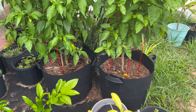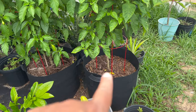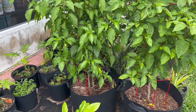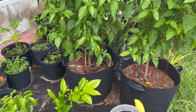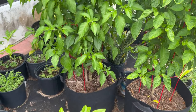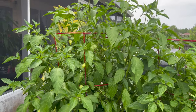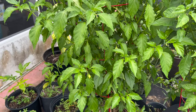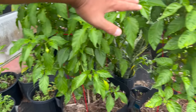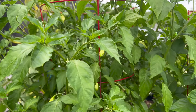Hey, what's going on guys, just want to show you guys our peppers — the ghost pepper and the Carolina Reaper. We got these from a flea market for $10 a few months ago and they're in a 15-gallon grow bag. It is possible to grow fruits and there are a lot of flowers. When we got it, it was about this tall — now it just had a crazy growth spurt.